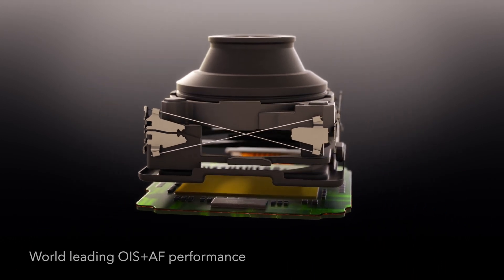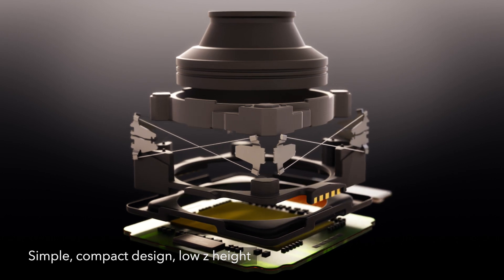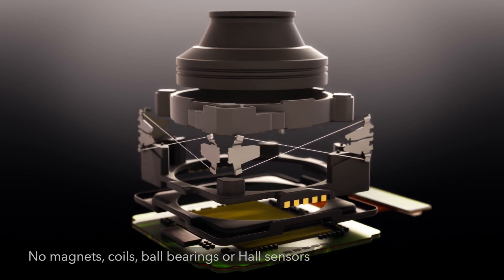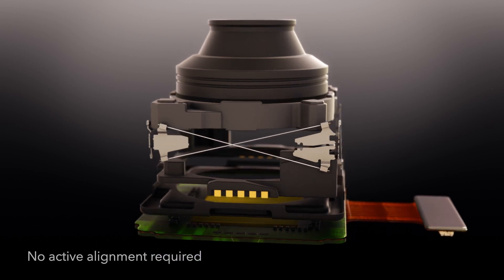With no electromagnetic interference, no coils, no ball bearings and no hall sensors, Lenshift AF plus OIS delivers leading performance in a simple, compact and cost-effective design.